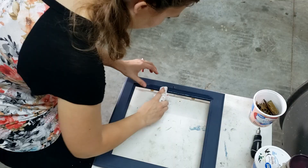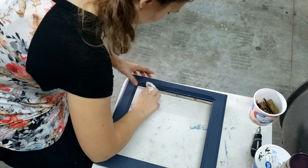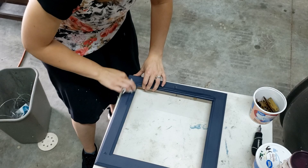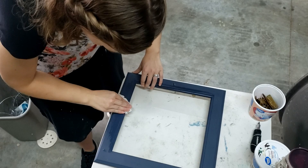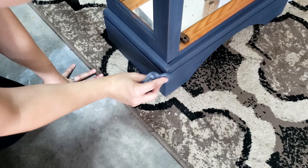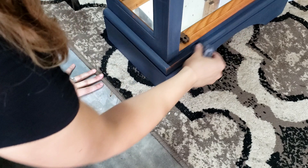Let's talk wet distressing. You probably know about distressing with sandpaper, but you can also take a damp — but not dripping — rag and wipe back the paint off the edges. I find I get good control, plus there's no risk of removing the finish from the wood underneath. I've heard of people using wipes like diaper wipes, but those could potentially leave behind some residue. So especially for dark colors, I just go for water.